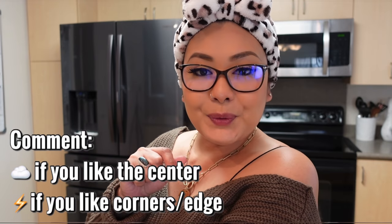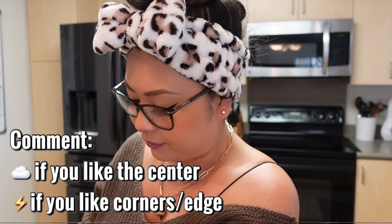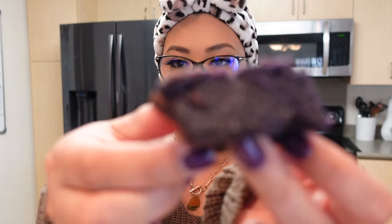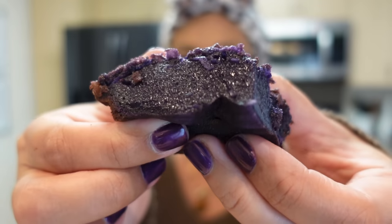Time to do a taste test. Are you guys more of a centerpiece or a corner-and-edges person? I'm definitely a corner lover and that's exactly what I'm going for. It's pretty dark — a dark purple. This is the texture.